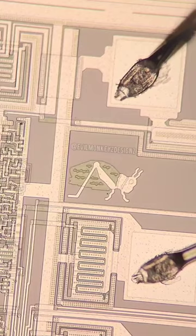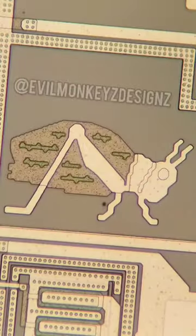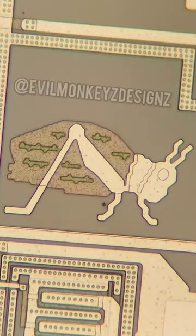What makes this chip the most interesting is that it has a surprise doodle on it. The doodle is of a very detailed grasshopper or locust. I suppose this is what you would call a hardware bug.